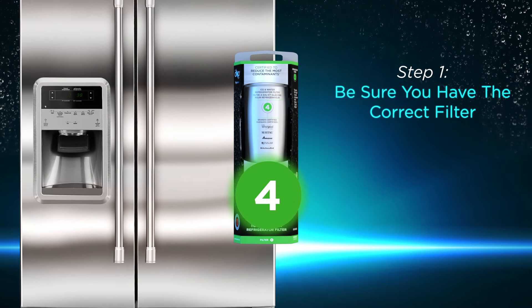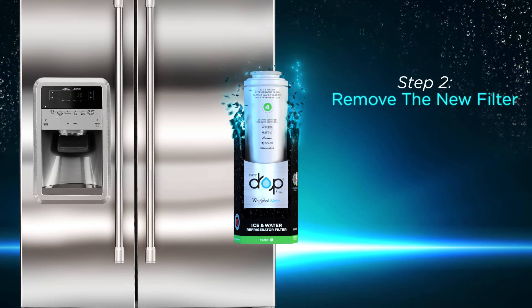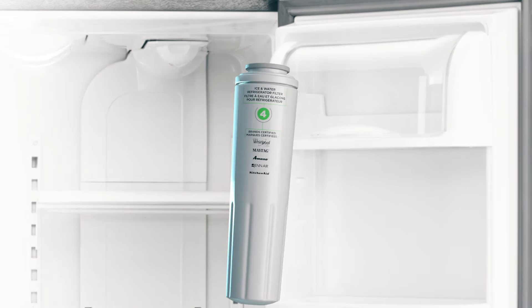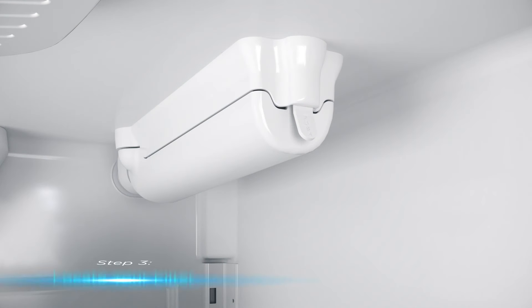Step 1: Be sure you have the correct filter. If you need help deciding which filter is right for your refrigerator, use the filter finder at everydropwater.com. Step 2: Remove your new filter from its packaging and pull the seal off the end of the cartridge.